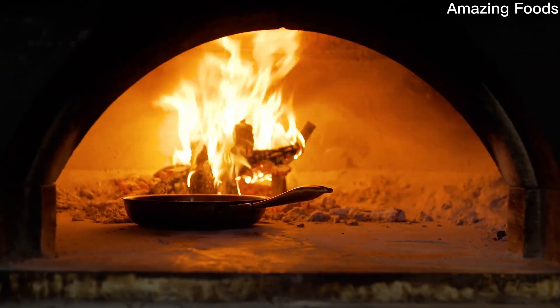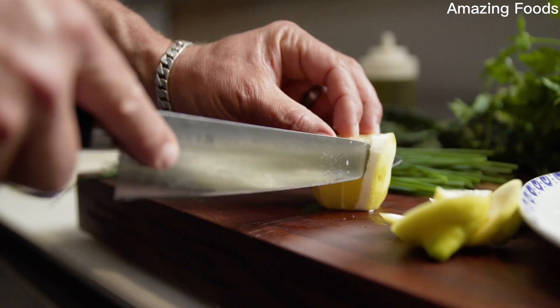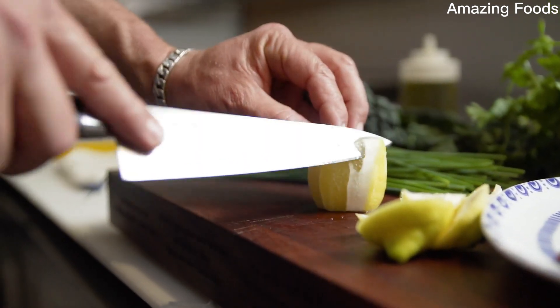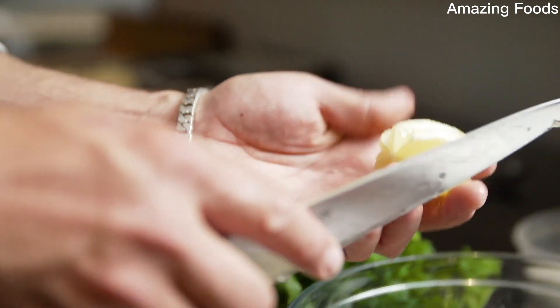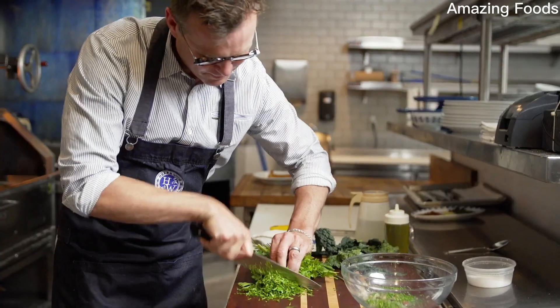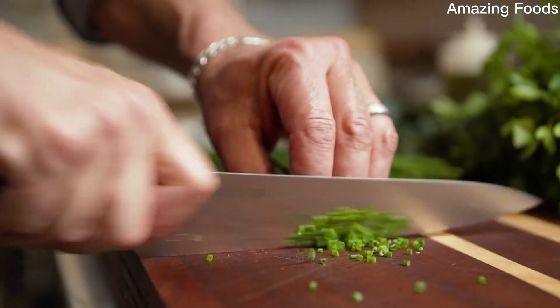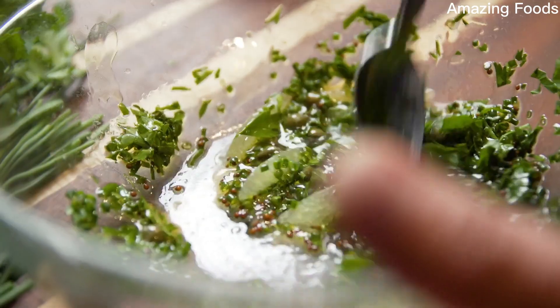Then we cook it in the wood-fire oven, nice and hot, skin side down. As that's cooking, I'm gonna make a nice little citrus salsa verde. I take the segments from the lemon, the juice from the lemon, a little bit of pickled mustard seed, tarragon, parsley, chives, a little bit of garlic.